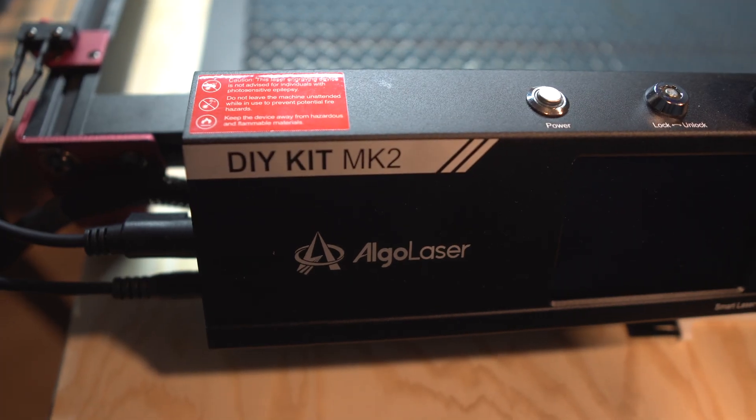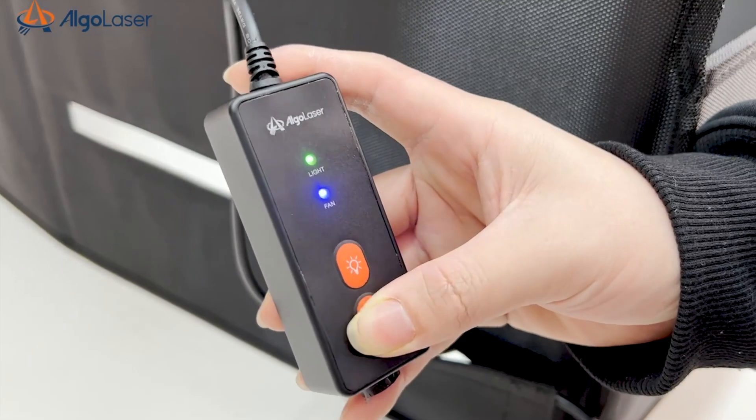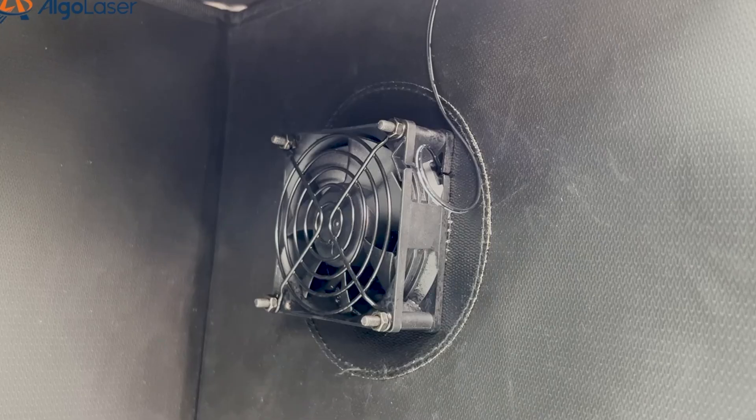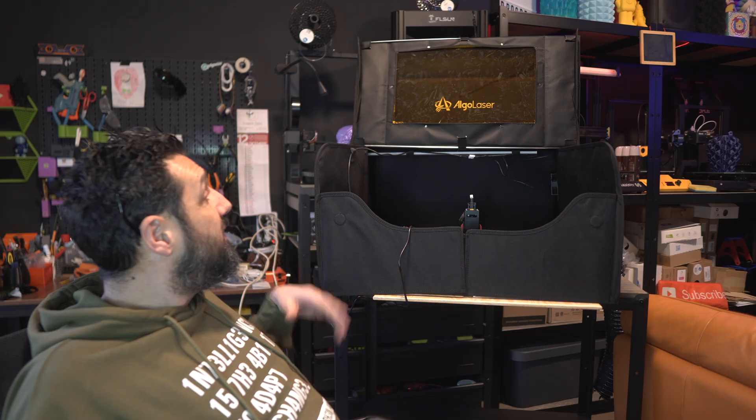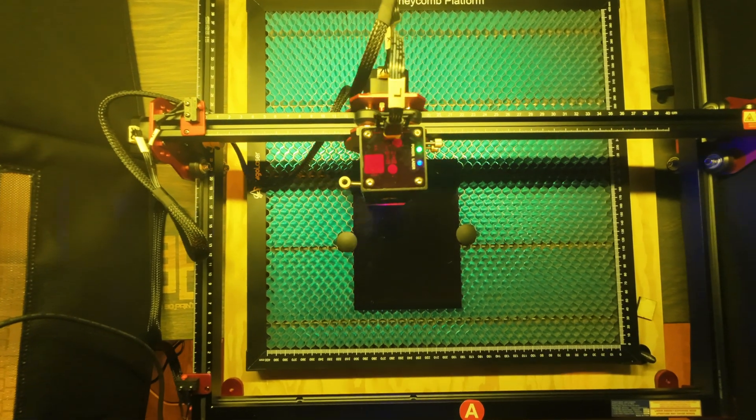What I love about this laser engraver is the fact that it comes with a really small hub. You can plug in the light and the fan, and there's an extra controller on the side where you can switch the fan and the light on and off — something considered luxurious for a non-professional laser engraving studio setup.